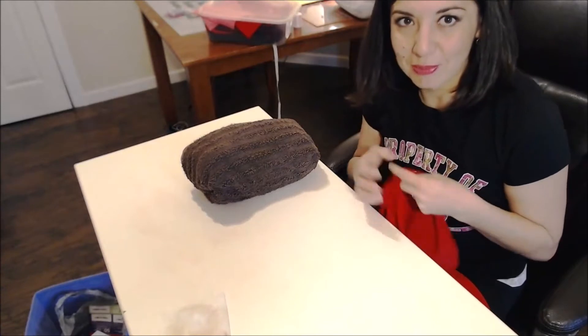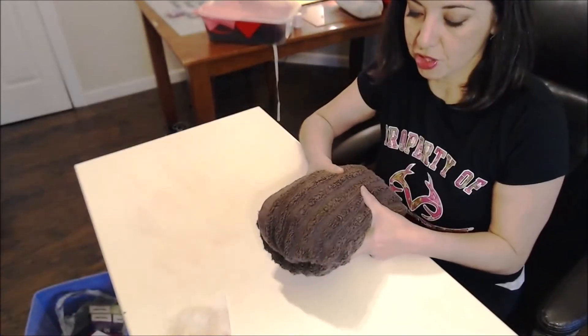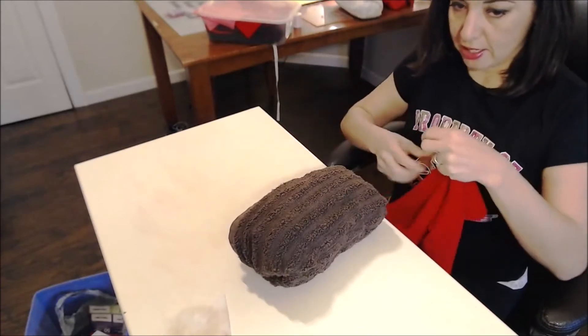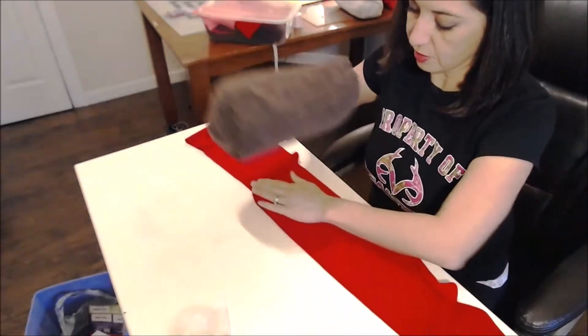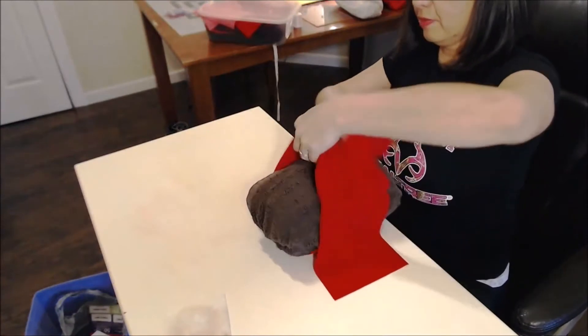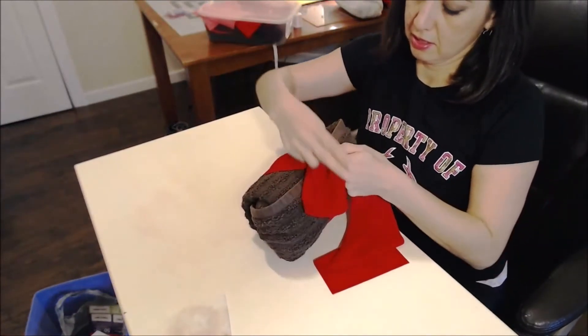I'm going to get started with the bow. I have this head here that measures about 16 to 17 inches circumference, and that's what I use as my sizing reference when I make a bow.